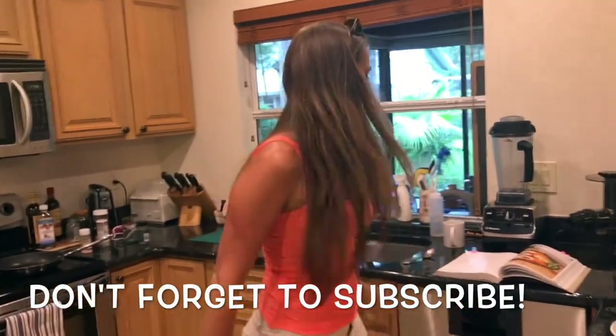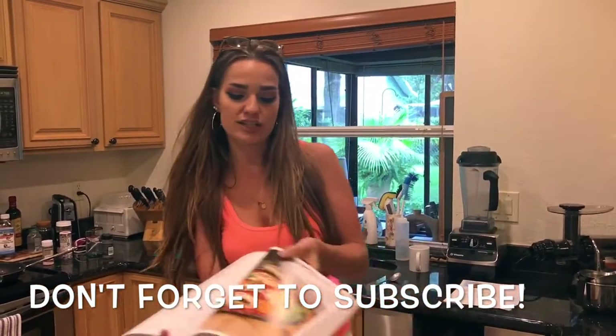Hey guys, welcome back to my channel. I'm going to cook pizza — I'm going to make high-fat, low-carb pizza. It's going to look kind of like this.